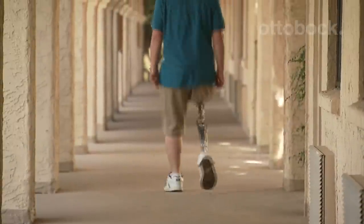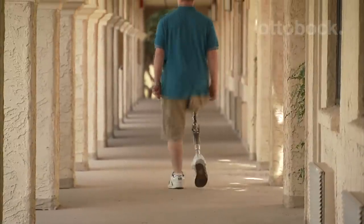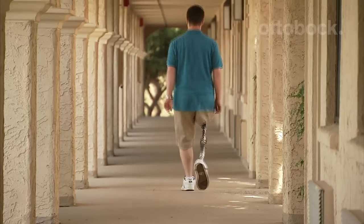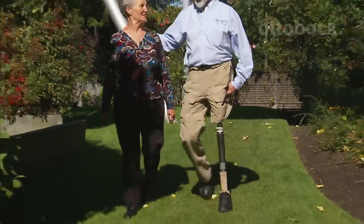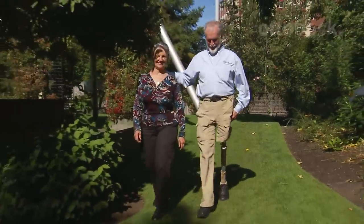People who use the Helix report that they can walk faster and need less support from canes, crutches, and walkers. In addition, the Helix helps users regain independence and require less support from caregivers for daily living.